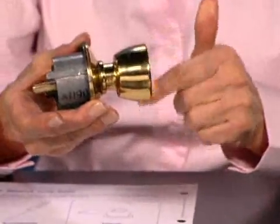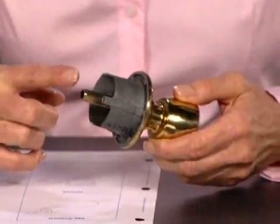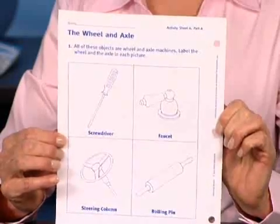Draw a simple doorknob or demonstrate with the exposed doorknob and ask students which part is the wheel. They should answer the knob. Identify the axle as the shaft that goes into the middle of the wheel. Distribute the activity sheets on which they identify the wheel and axle of a screwdriver, a faucet, steering column, and rolling pin.